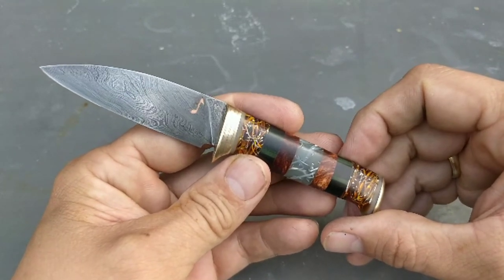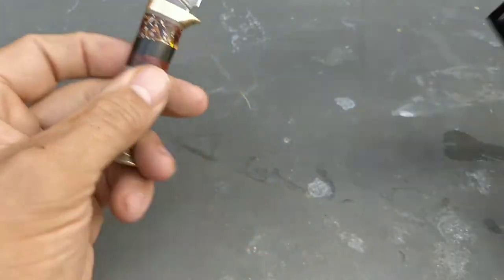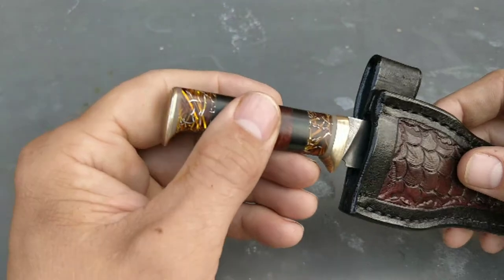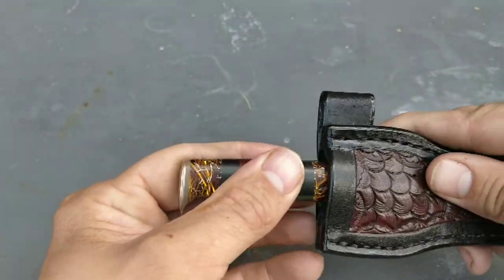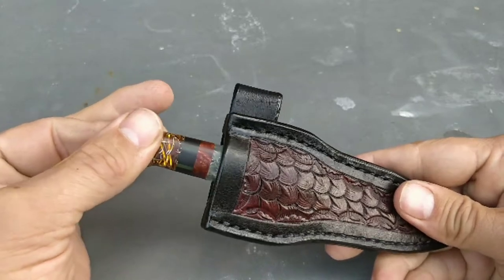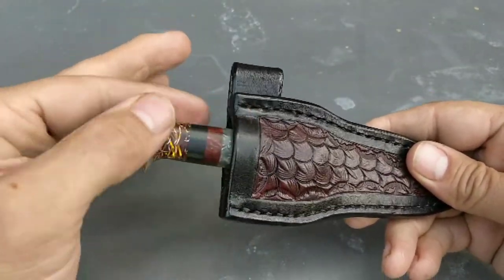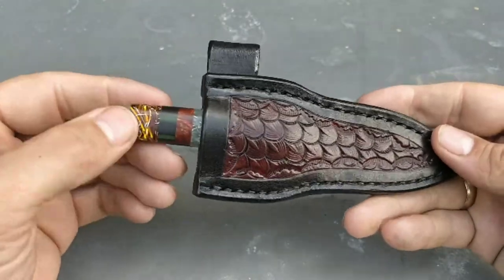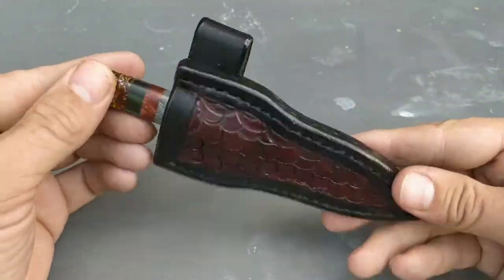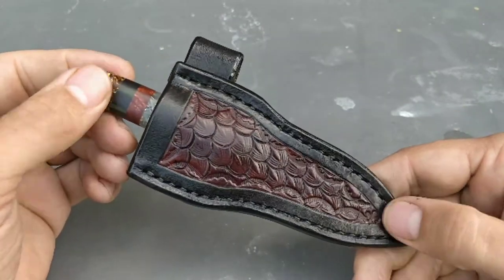It will be in the mail to him sometime this week. Time to put it back — just push and there's a click. So even when the sheath gets a bit loose around the mouth, it'll still retain the knife.